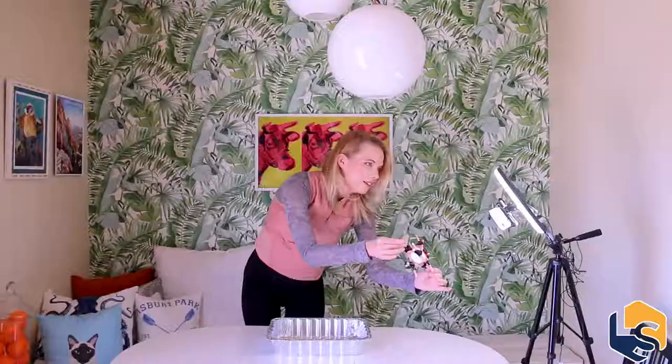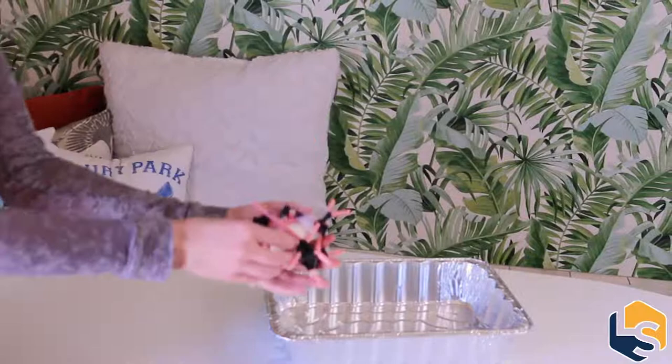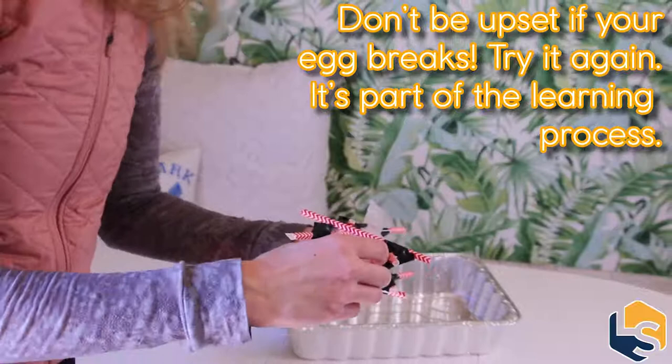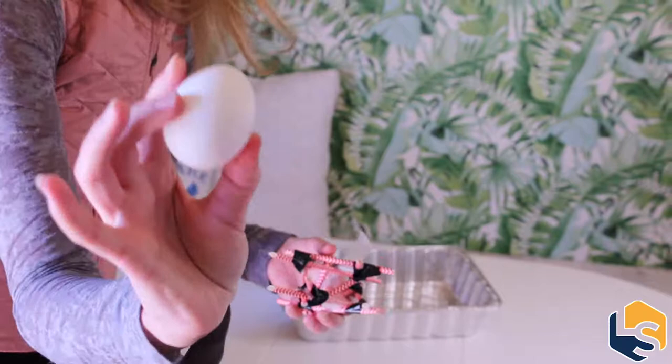Well, would you look at that — a perfectly intact egg! I don't see any cracks on this baby. I'll take it out of the packaging so we can actually inspect it — just take some of this scotch tape off, get our egg out. You want to make sure you can also get the payload out of its protective shell. And boom — we have an intact, fracture-less egg. I don't feel any yolk, it looks perfect, and there is the casing that protected it from the effects of gravity.